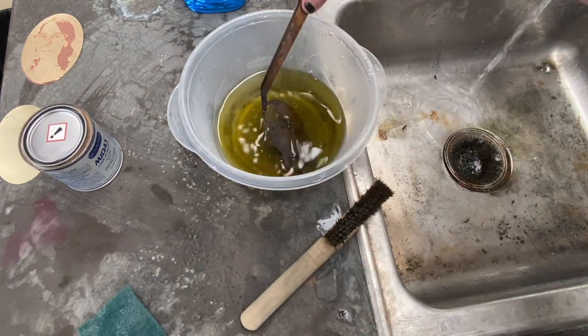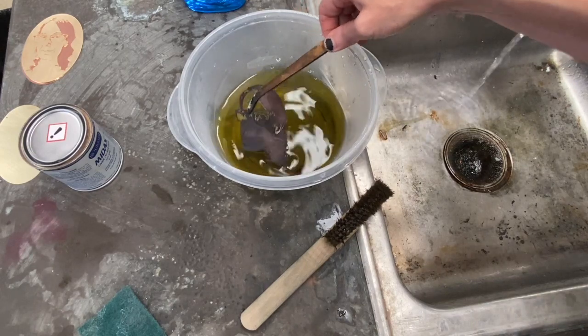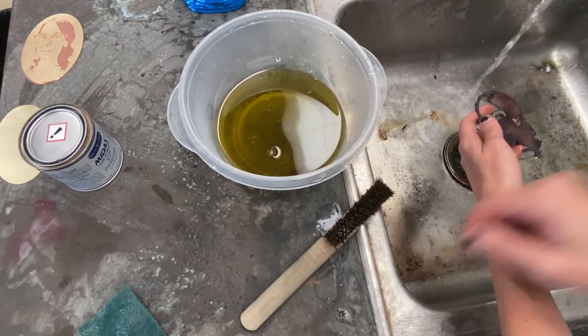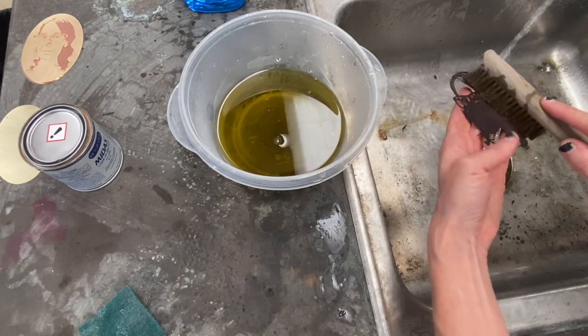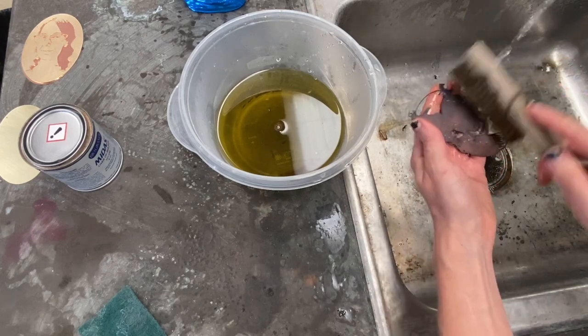After your piece starts to change color, you're going to take it out. I use copper tongs to do this — I don't like to get the Liver of Sulphur on my fingers because it smells bad. I rinse it off under water, and then I'm going to use that brass brush to burnish the surface of my piece. It might look like some of your patina is coming off at this point, and that's fine.